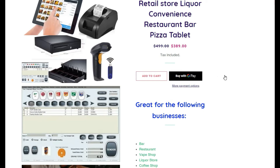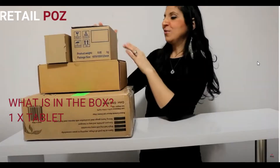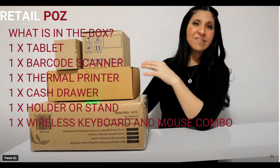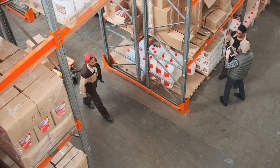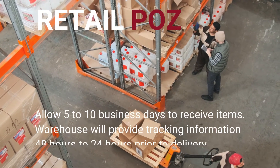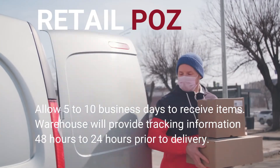One of the most popular sold POS systems is our point of sale tablet system. What is in the box? You will get one to two boxes depending on the carrier and your location. Inside the boxes you will get one tablet, one barcode scanner, one thermal printer, one cash drawer, one holder or stand, and one wireless mouse and keyboard combo. Please note delivery of your products can take from five to ten business days. The warehouse will provide you with tracking 48 to 24 hours prior to delivery, so you could arrange reception of your products.